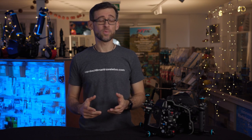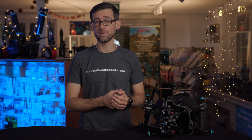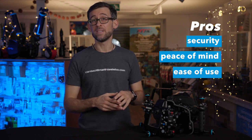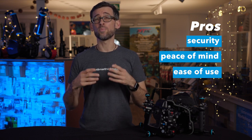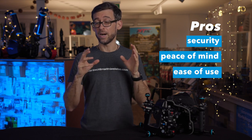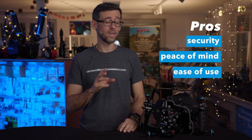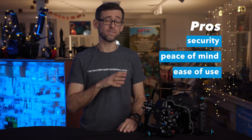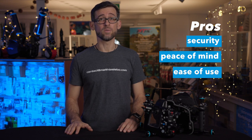Now let's talk about pros and cons of using a vacuum system. On the pro side, you get a lot of extra security and peace of mind — the last thing you want to worry about on a project is whether your housing will hold up and stay dry. Using a vacuum and leak detection system, once you've got that solid green light and it holds for 15 minutes, you can enter the water with confidence.